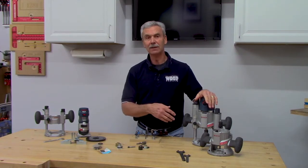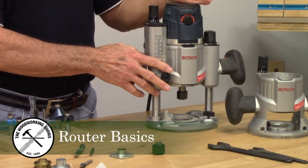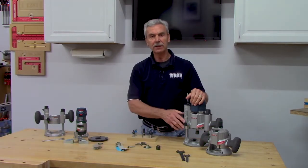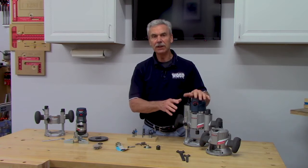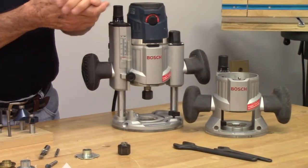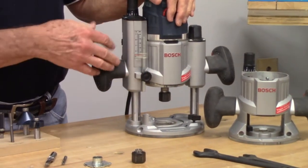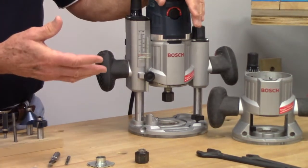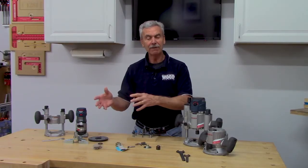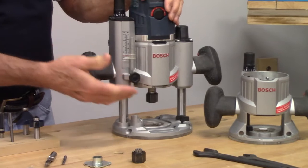Routers are basically just a motor used to spin a router bit at high speed, providing a pretty profile on the edge or face of material. They come in two configurations. The first is a fixed base, where the router bit depth is predetermined — the bit always sticks out of the bottom before, during, and after use, so you must be careful it doesn't contact anything you don't want to damage.